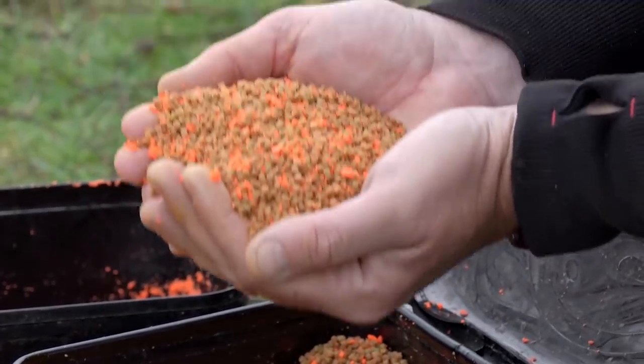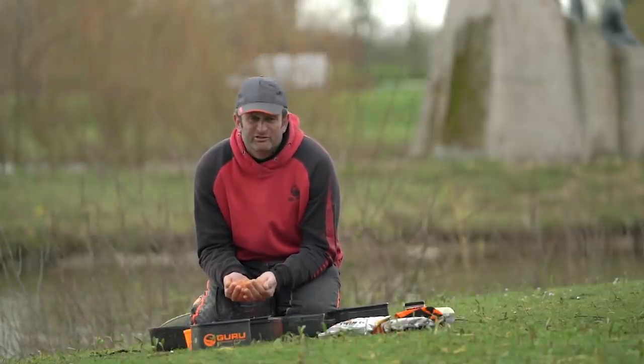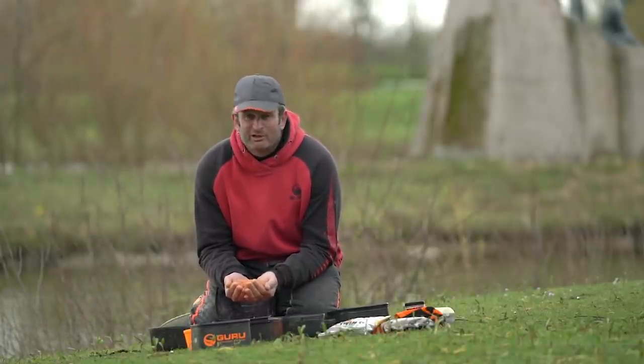So there you go, the pellets are done — nice and simple, but everything's done for a reason, and that reason is to get that extra few bites which can make all the difference.